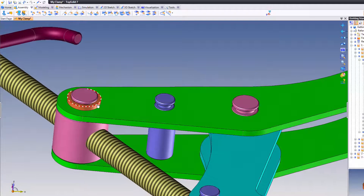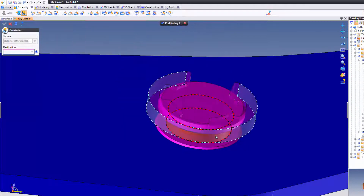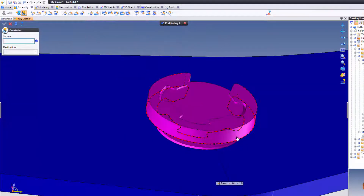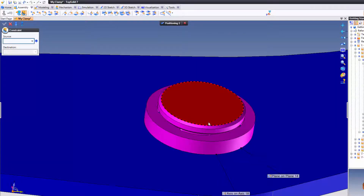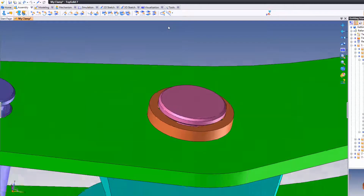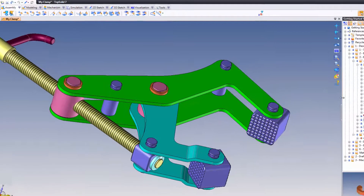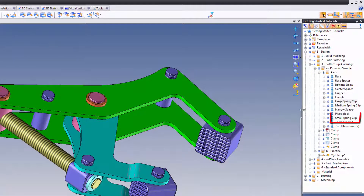I'm going to hold Control, left-click and grab on that, drag and drop a copy — or you can include from here. Either way works, it's up to you. I'm going to come next, face-to-face, face-to-face. And again, what I want you to take away from all of this repetitive work is how intelligent TopSolid 7 is. Notice that no matter what it is that you're doing, the software is trying to interpret that motion.